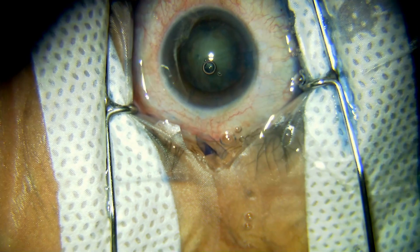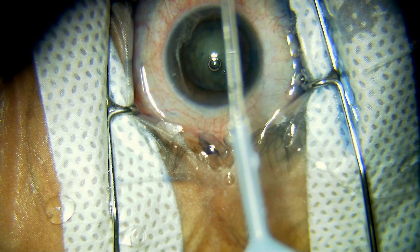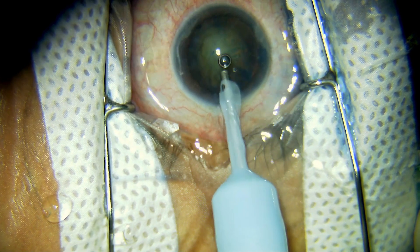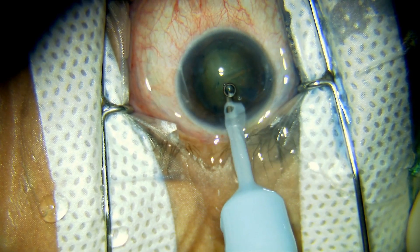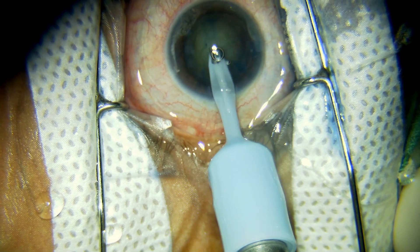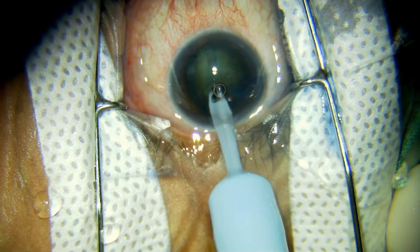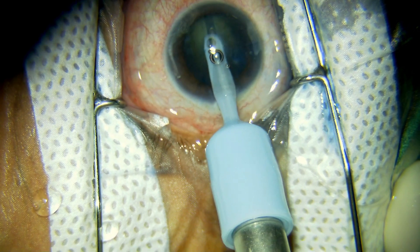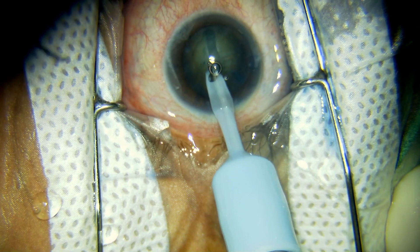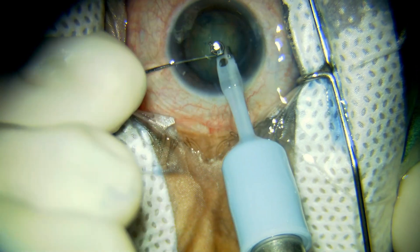The nucleus is rotated. The stop-and-chop technique is being used. Sculpting started in FECO 1 mode with a power of 50% and a vacuum of 80 mmHg. The sculpting needs to be continued until you see the red glow along the entire length of the groove.